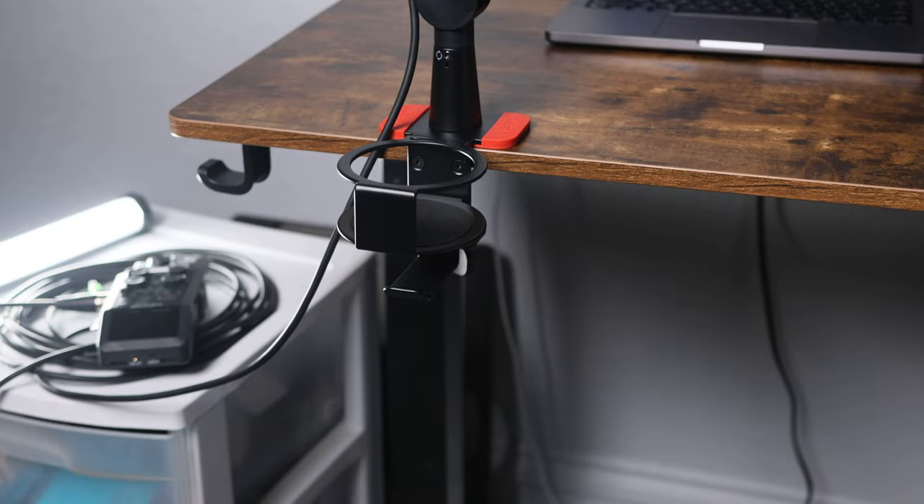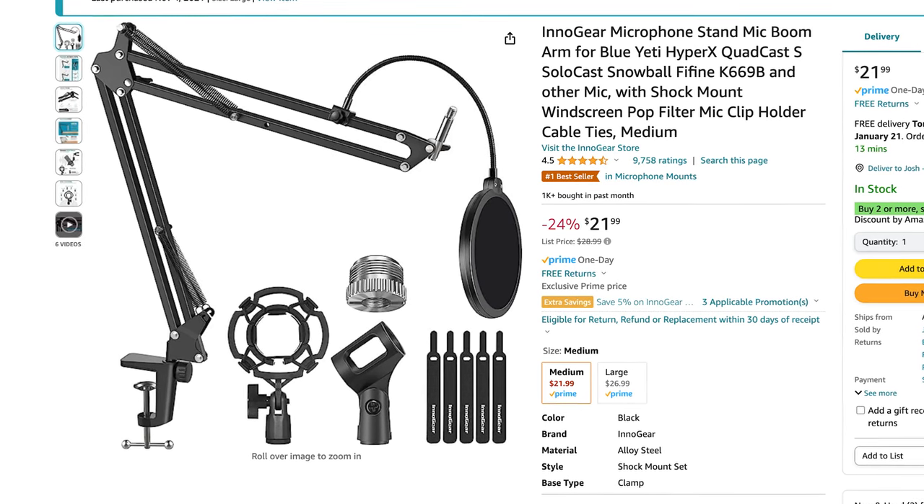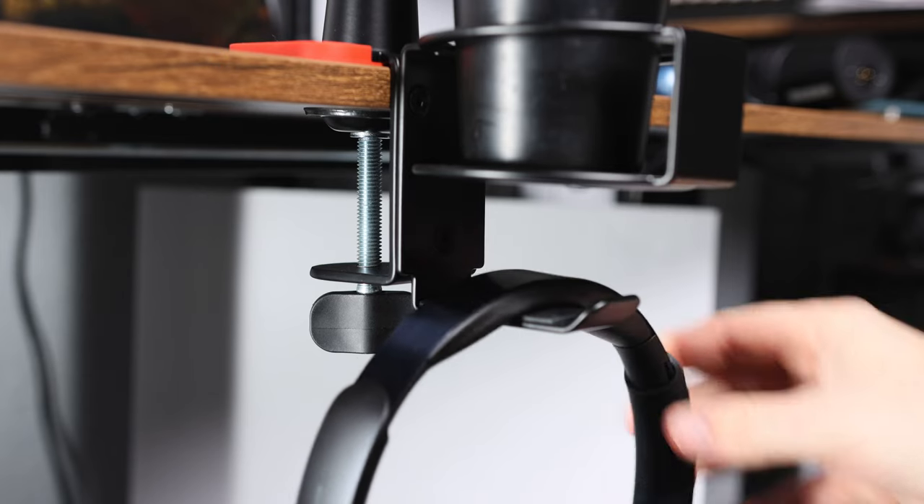Overall, I'm very happy with the Joby boom arm — it's sleek, functional, and relatively high quality. It definitely won't break in a month like the $20 version. This is one of those cases where you get what you pay for. I originally bought that spring arm because I had a mic and didn't want to spend much on a boom arm, but it turned out to be more hassle than it was worth. I recommend looking for a boom arm that has a nice look and good cable management. If you're a streamer, the headphone rest and cup holder are great features, and honestly even non-streamers will appreciate them.